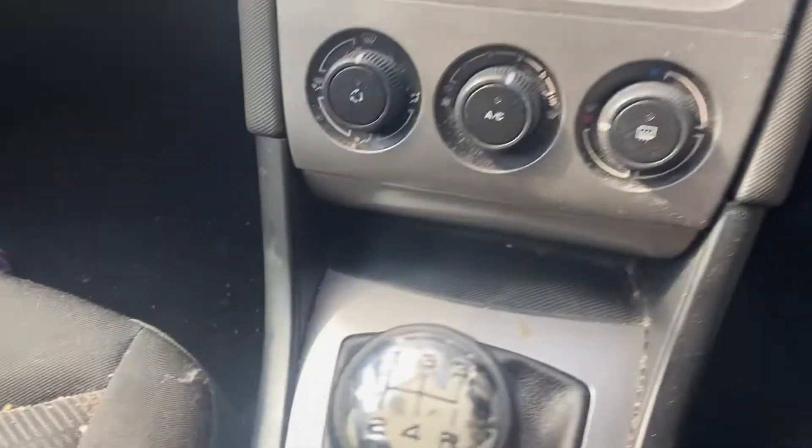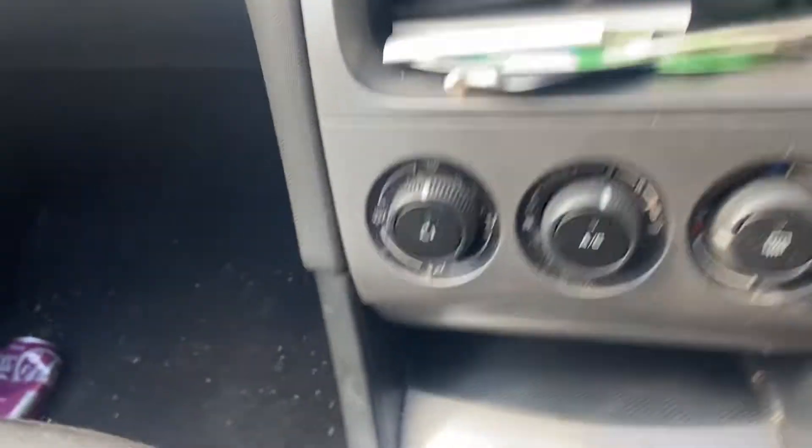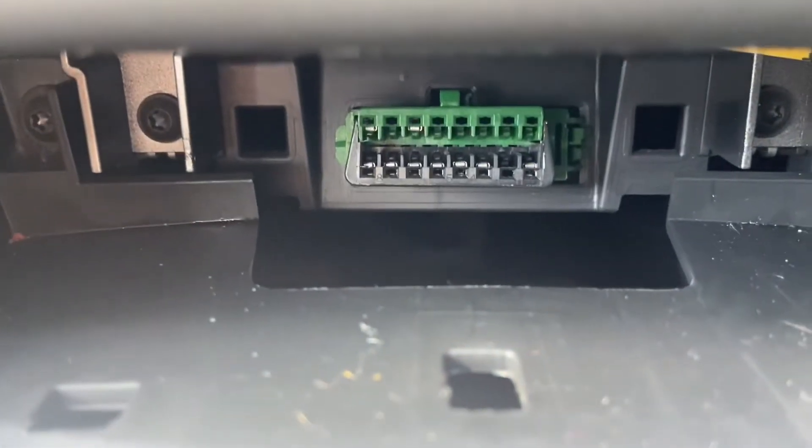If you're having trouble finding it, it's down here, in front of the gear stick, a little mat here. Lift it up, and that's where your port is located.